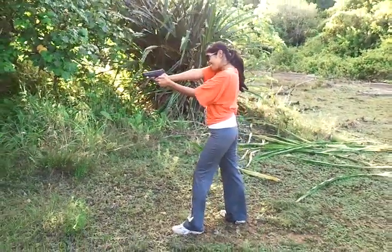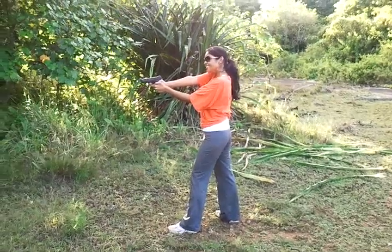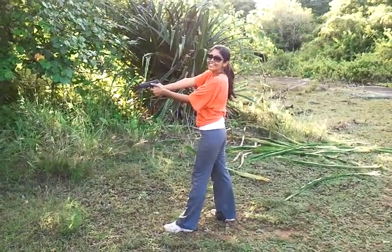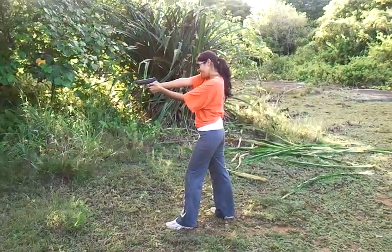I want you to shoot in succession. Are you going? Yes. This is the sequence I want you to take: boom, thousand, boom, thousand, boom, thousand — just like that. Okay, until all five rounds are expended. Ready? Go.